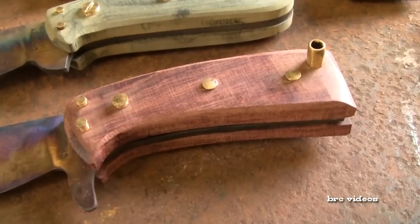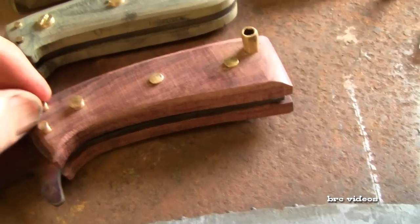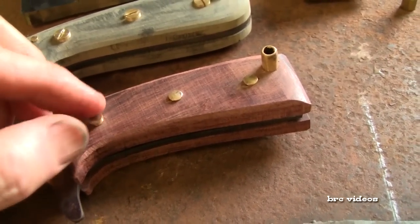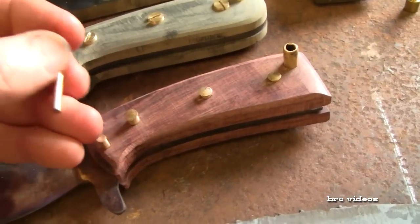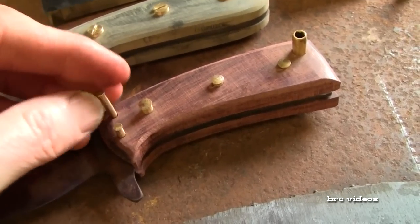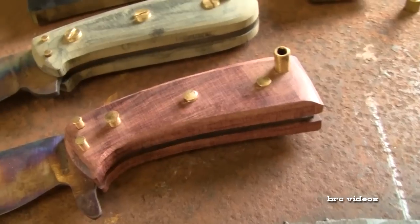These are wooden handles right here. That is kingwood, and I have handmade these pins out of a brass welding rod and I've pre-flared them on one side so that will speed up the process when I rivet the pins and the handles onto the knife tang.